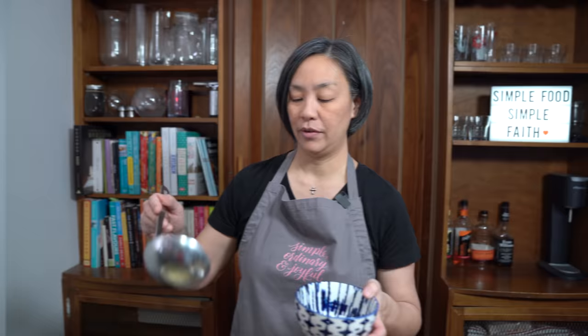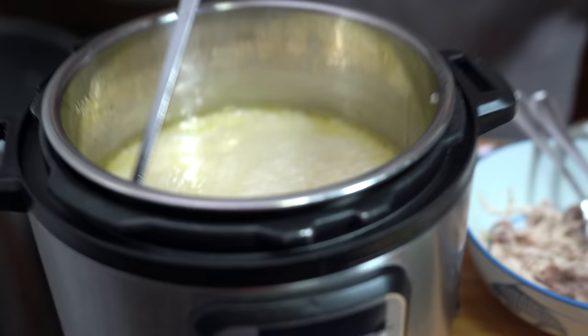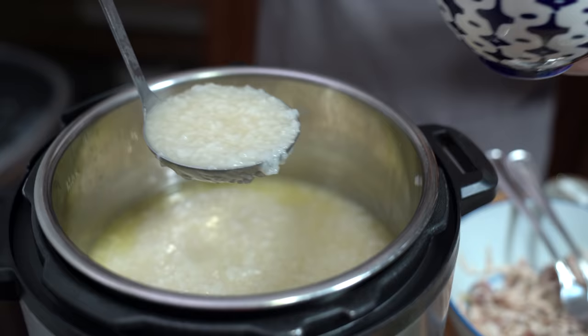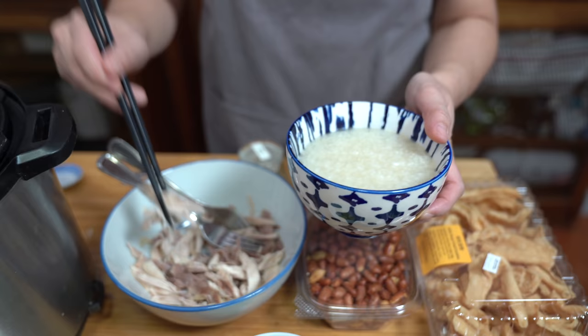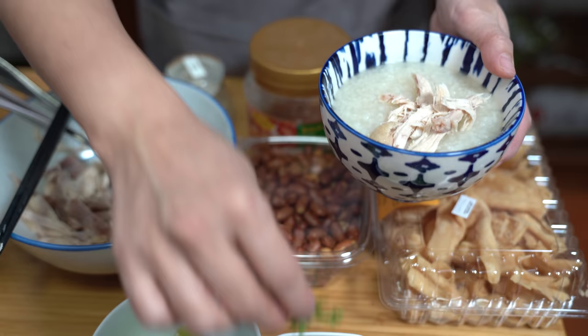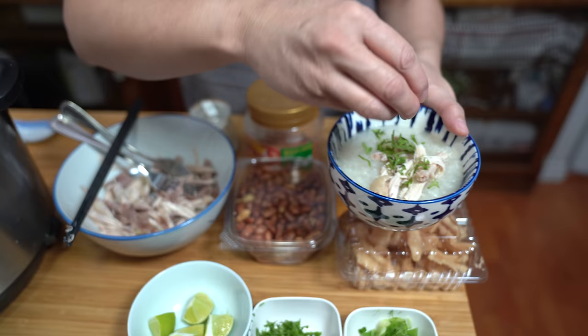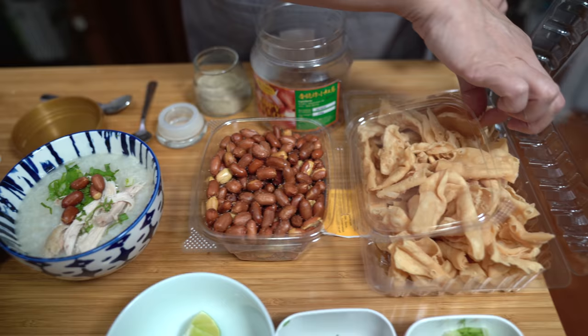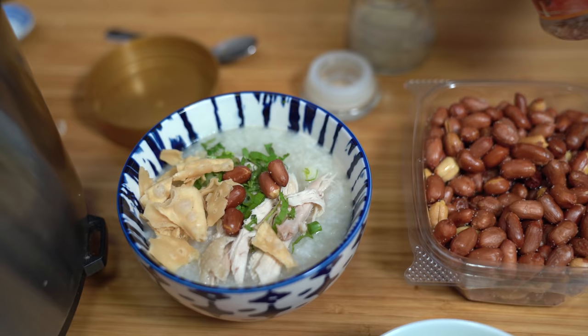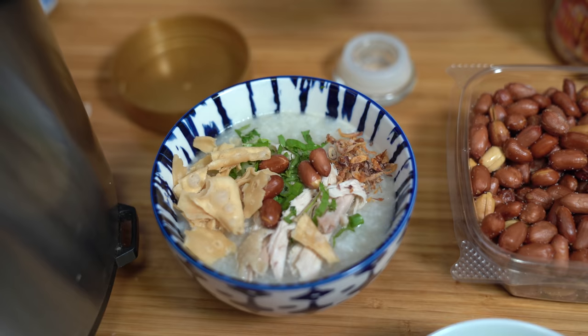We're gonna get a bowl ready here for Dude. I'm just gonna give this a stir. The congee is just the perfect consistency — look at that, creamy, just thick enough, not too thin, not too thick. Leaving room to put all the things on: put some chicken on there, a little bit of cilantro, a little bit of green onions, a couple of peanuts, some of this fried dough just crumbled in there, some fried shallots, and a little bit of ground white pepper.